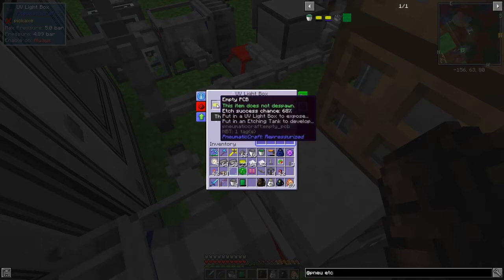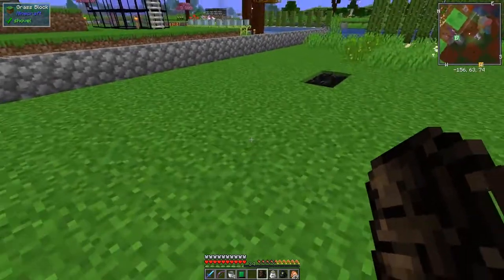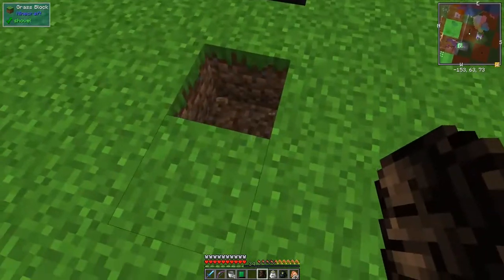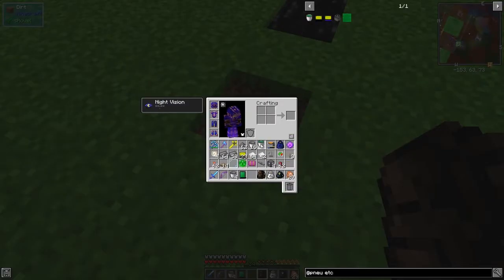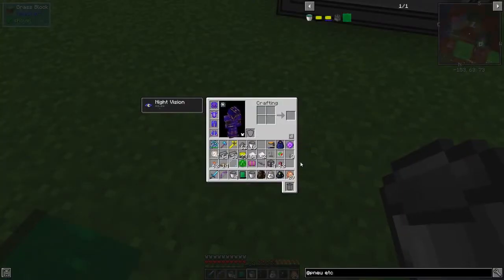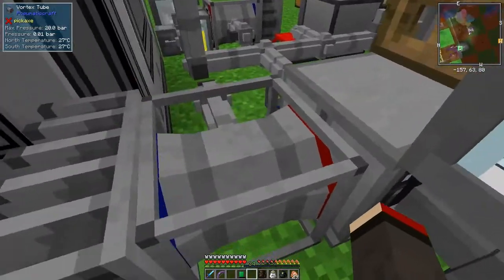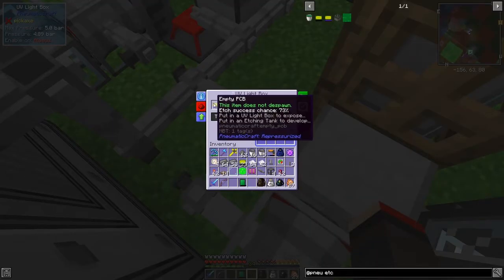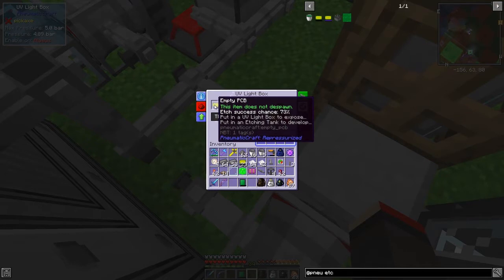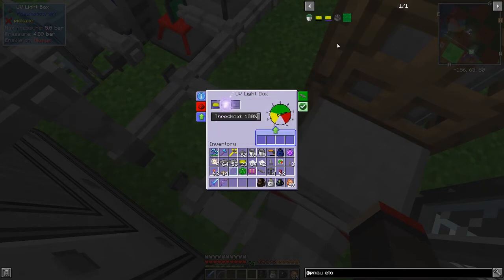Going back to the UV box - it's at 68% and not yet ready but has plenty of pressure. We just have to wait a little bit longer for it to actually etch. I'm going to make a little hole here and put in the etching acid. It's at 73% - I'll be back when it reaches 100%. Oh! It says put it in an etching tank to develop - I need to do that. We need an etching tank.